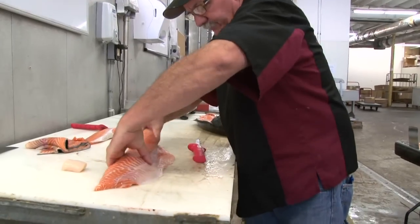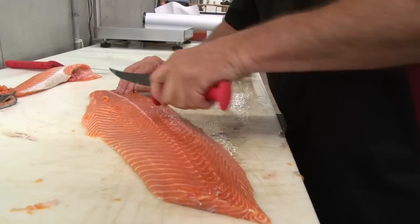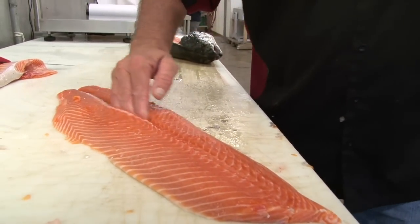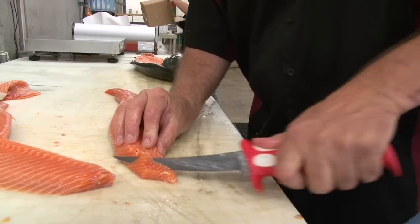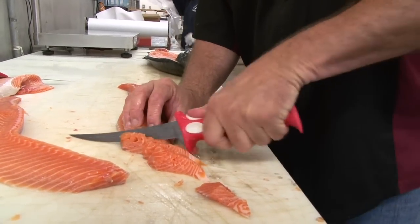Same blade. Don't take your eye off the blade. Never hit a steel. I'm gonna take this knife and I'm gonna run it right down that pin bone line. Ship this over here. Just like butter. Right through the pin bones.